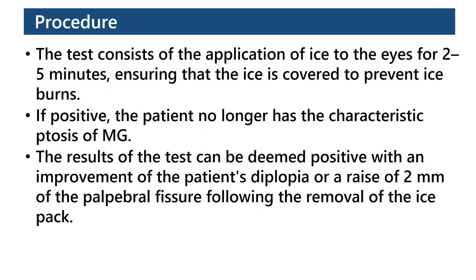Procedure. The test consists of the application of ice for 2–5 minutes, ensuring that the ice is covered to prevent ice burn.